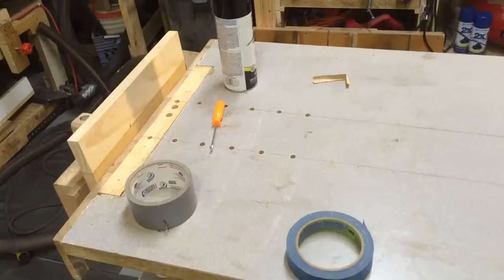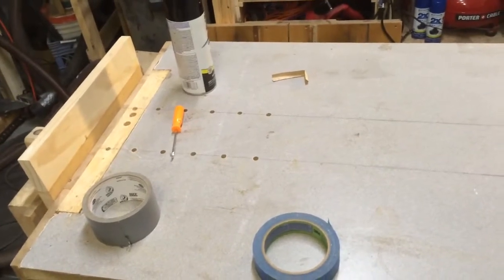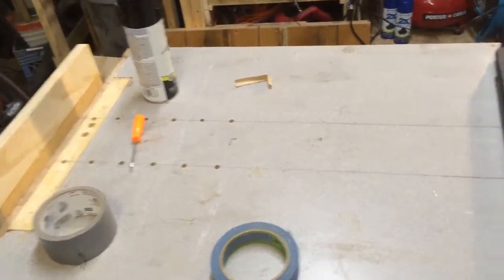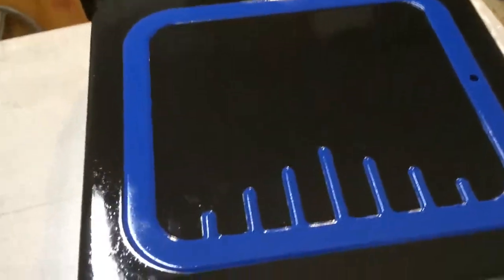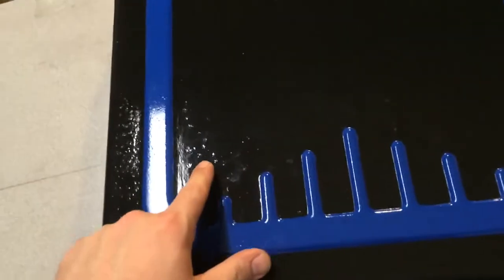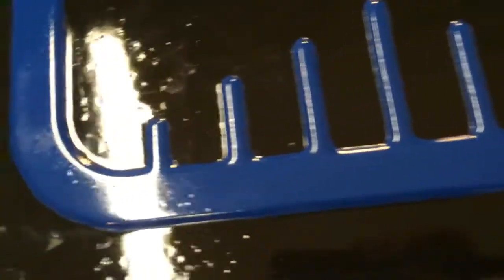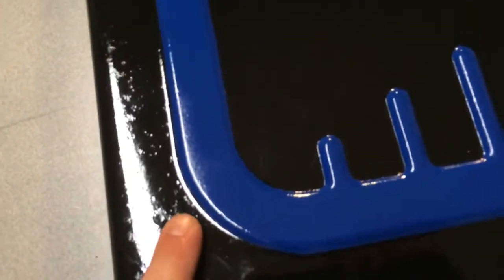I just removed the tape after finishing painting the top blade guard on my bandsaw. Let me show you what it looks like — pretty good paint job, I'm kind of proud of it. Apart from all the pitting from the rust, it's turned out pretty good.